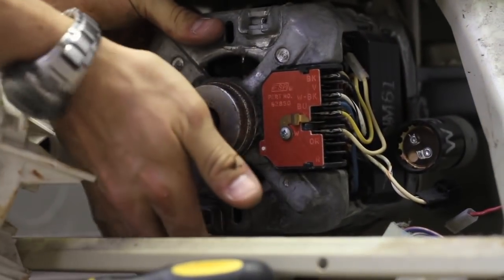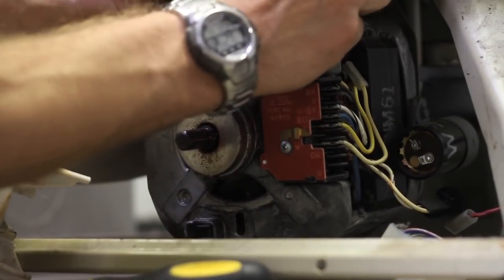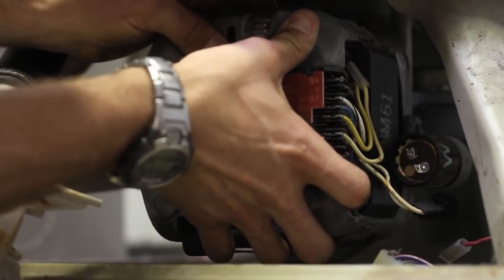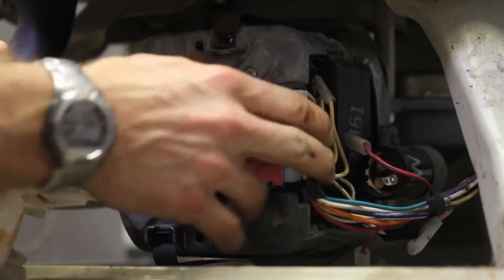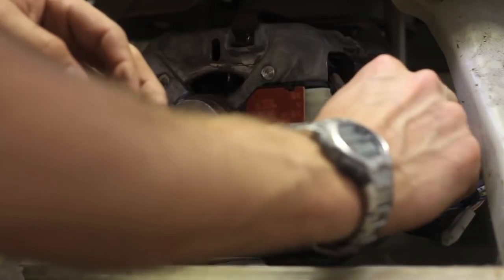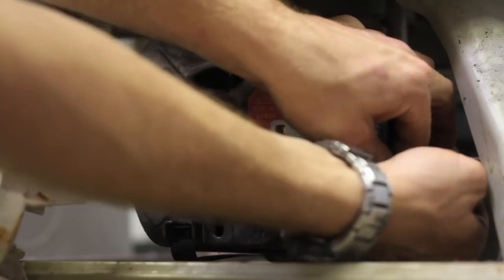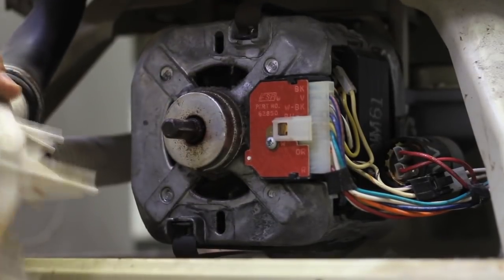Once you've got the motor in place, you're going to reattach your clips that hold the motor. You're then going to re-plug back in the motor, and then reattach your drain pump to the front.